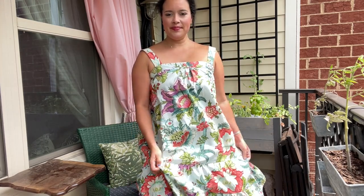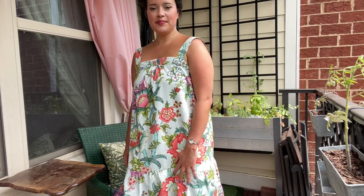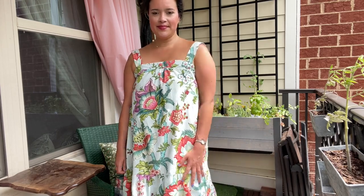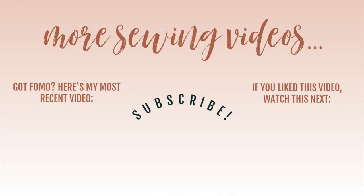So that's the good, bad, and not-so-ugly of McCall's 8213. What do you guys think? How did I do? I've got a ton of links in the description box including the link to purchase this dress pattern. I've also linked to my most recent pattern review for the Rosary Apparel Shirt Dress, so if you haven't seen that video yet, click on the bottom right of your screen and it will take you right there. Thank you so much for watching — I will see you all very soon. Bye!